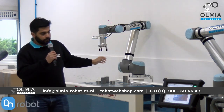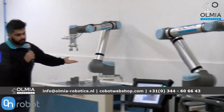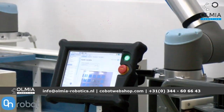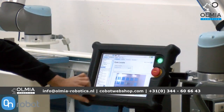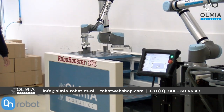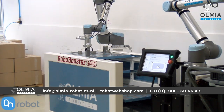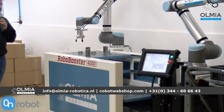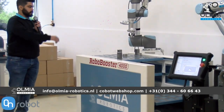On the teach pendant screen you can see the camera view. Now I'll show you a brief working of this application. We are picking two types of products — one is the bigger, taller one — and we are doing sorting. With the help of the 2.5D camera you can determine the height of the product as well, and then carry out the sorting application.